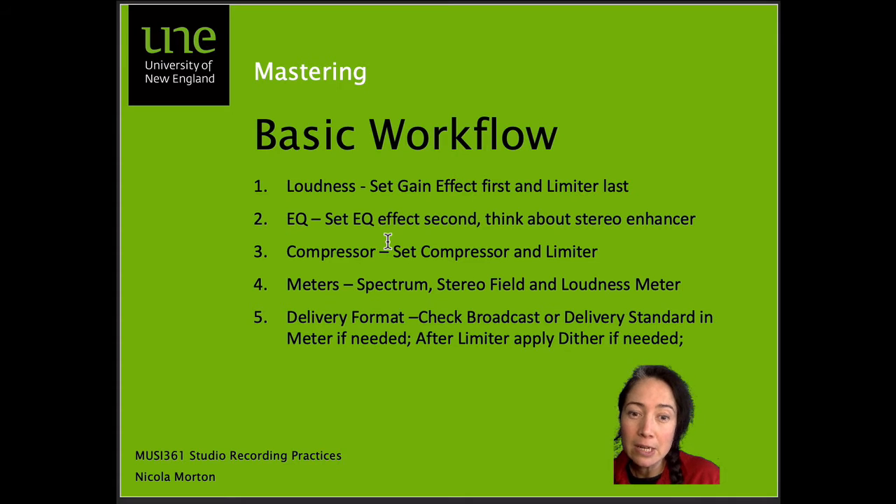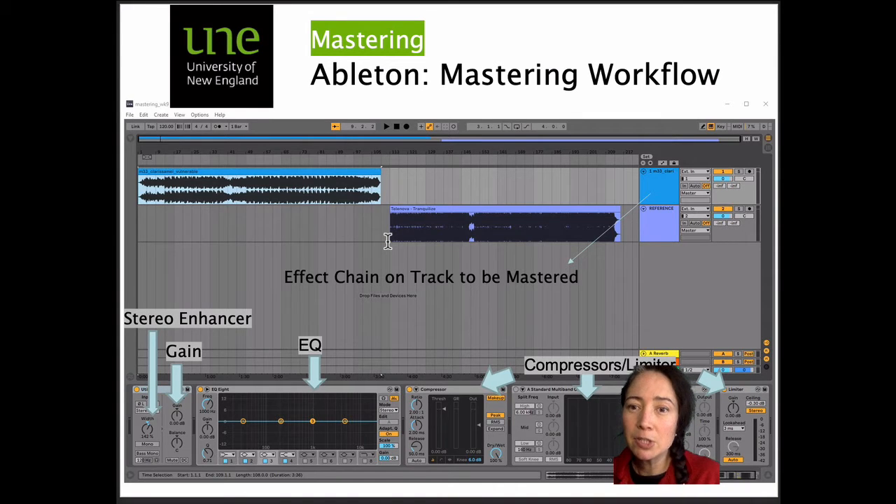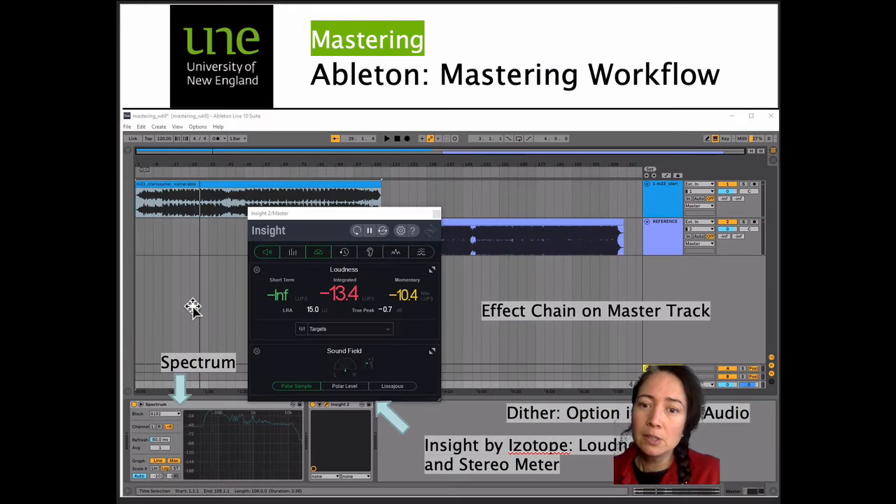In these meters, we check our mix-down track against our reference track. For delivery format, there may be an additional effect like dither that you might need to add to the effects chain, or a broadcast or delivery standard in the meter. In this slide, you'll see an example of a mastering workflow in Ableton — our mix-down track and reference track. There's our gain in utility and stereo enhancer, EQ8 and compressor, multiband compressor and limiter. These can all be found in the inspector window where you find audio effects.